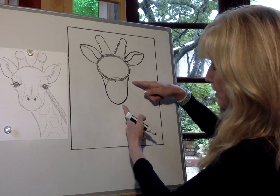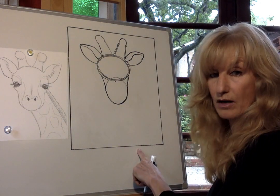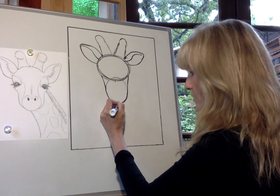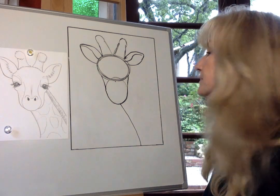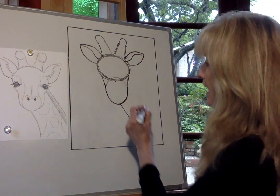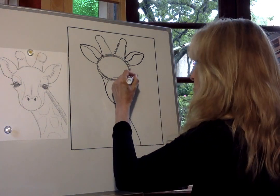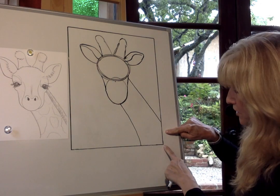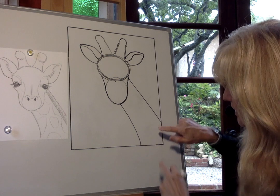Next we'll draw the neck. Starting right underneath his chin, bring a line down toward the bottom of the paper — not the corner, but more toward the bottom. Then go up to the side of his head and draw another line for the top of the neck going toward the edge of the paper. The neck should be a little more skinny at the top and a little wider as it goes down.